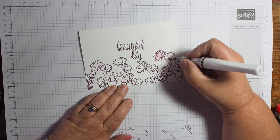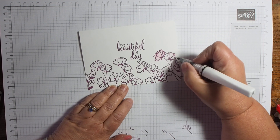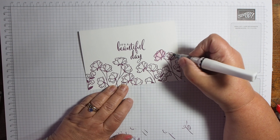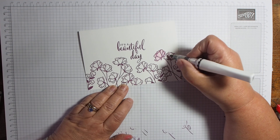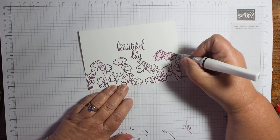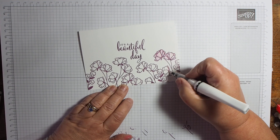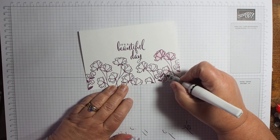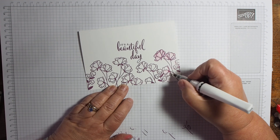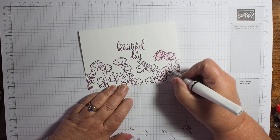Genuinely, this is quick and easy — the bit that takes the longest is just adding your shimmery Wink of Stella. To be honest, if you're putting an order in, add one of these — they are fantastic. Do you know when people say what piece of crafting kit could you not be without? I honestly think I could manage without a few things, but not without my Wink of Stella. Look how pretty this is and how delicate the colour is — it just pulls the colour out into the petals.